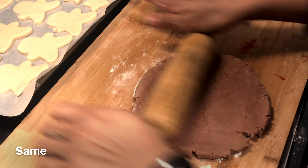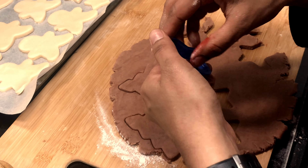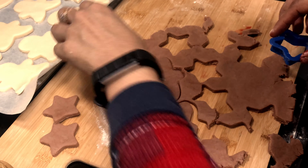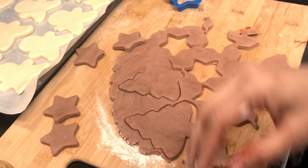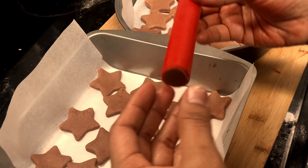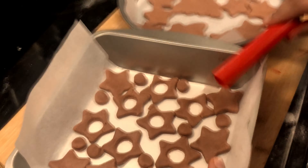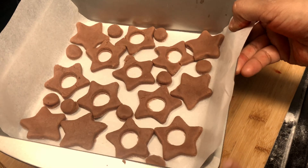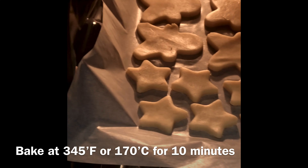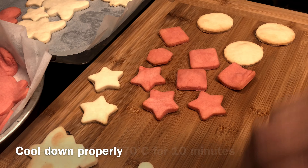I have cut all the cookies into different shapes. I will bake them at a very low time — 10 minutes at 340°F.